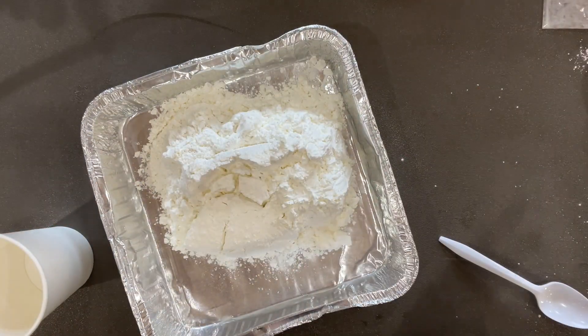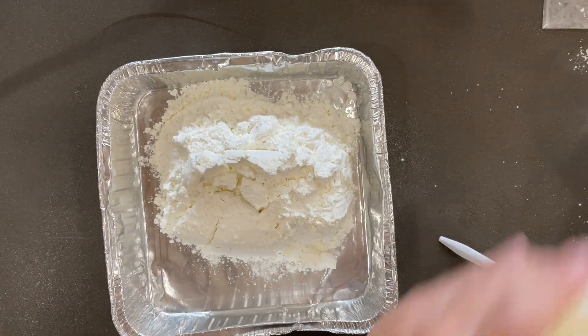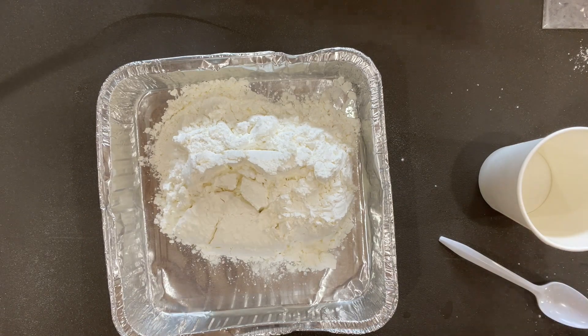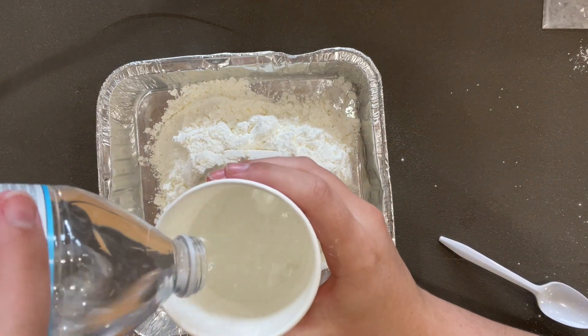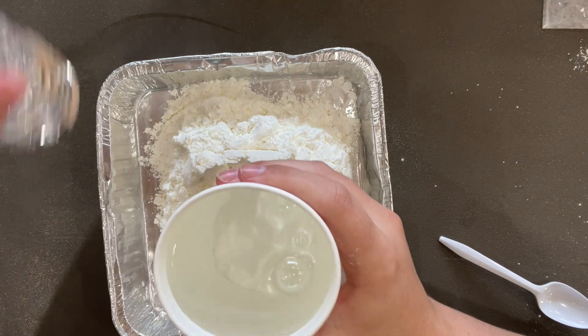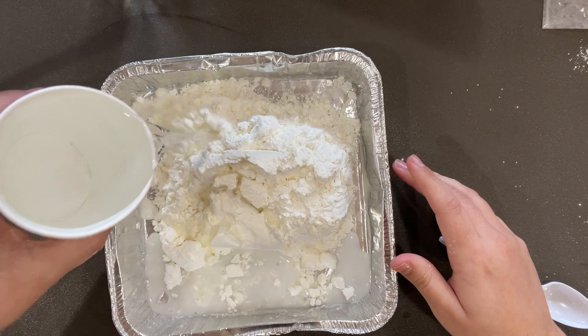For the next step, you're going to use your white cup and fill your entire cup up with water. We had two cups of cornstarch, and we're going to use one cup of water. Then you're going to pour the water over the cornstarch.